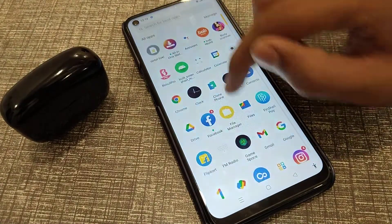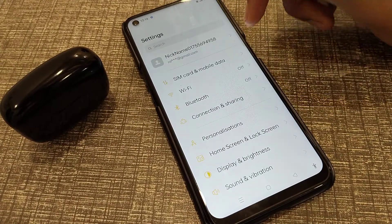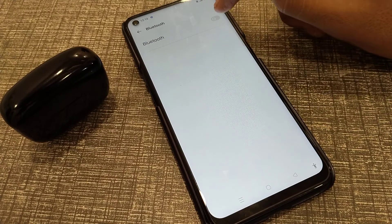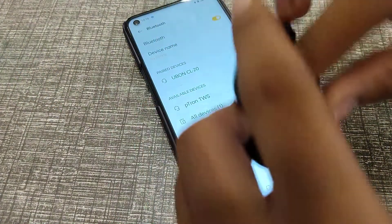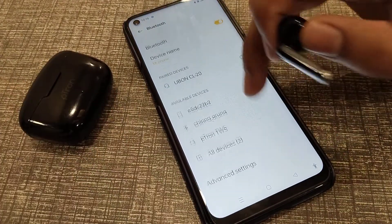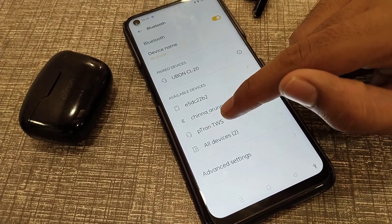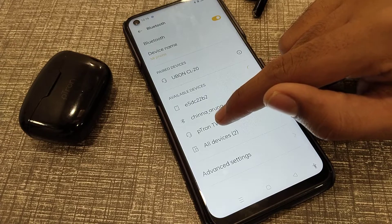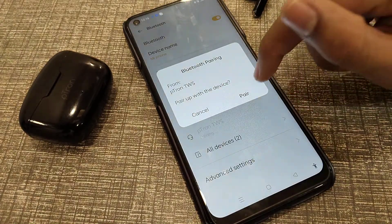Now let's start the video. First of all, open your phone settings, then click on Bluetooth and turn on your Bluetooth. Take your earbuds and refresh it. As you can see, my Bluetooth earbuds are showing — put on TWS where I will click here.